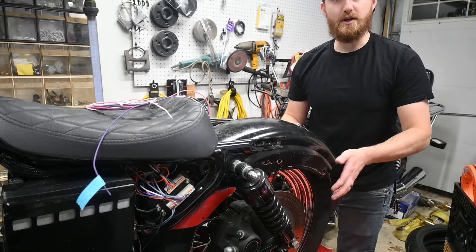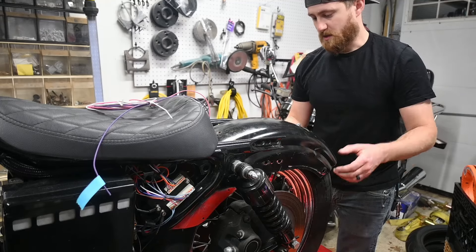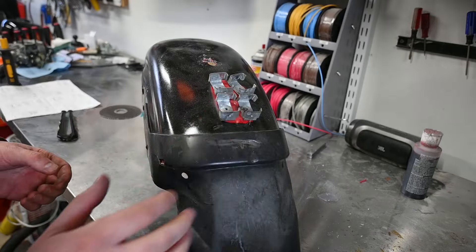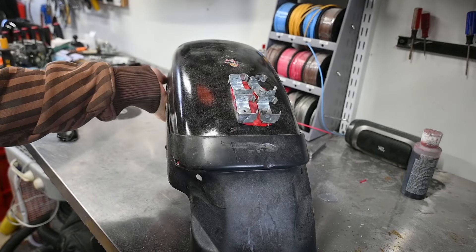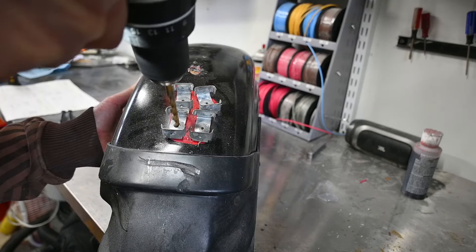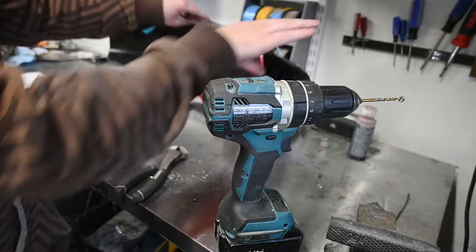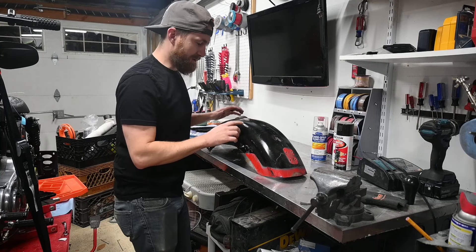I cut it pretty crudely and didn't do a great paint job — just a quick rattle can. I want to clean up the back end. This area on the fender is where the old circuit breakers used to sit. The fender was originally red and I gave it a quick rattle can job when I first got the bike to match the tank. I'm taking these off and doing this the right way this time.